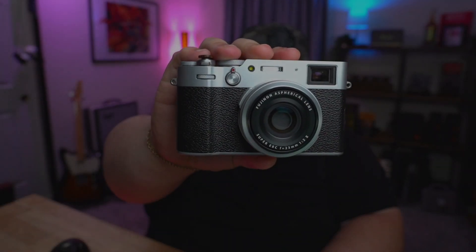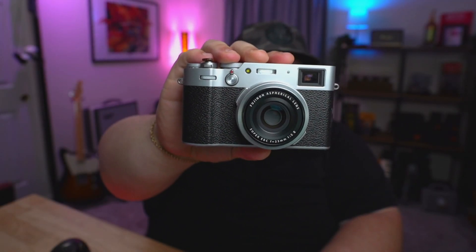The Fujifilm X100V is easily one of my personal favorite cameras. If you know anything about this camera, you know that the photos it is capable of taking are breathtaking. There is life and movement in the photos — they almost have a soul in every single photo you take. I just adore this camera. But unfortunately, the app, the online experience, specifically the Fujifilm Camera Remote app, is hot garbage. And I think Fujifilm finally recognized it and changed it for us.